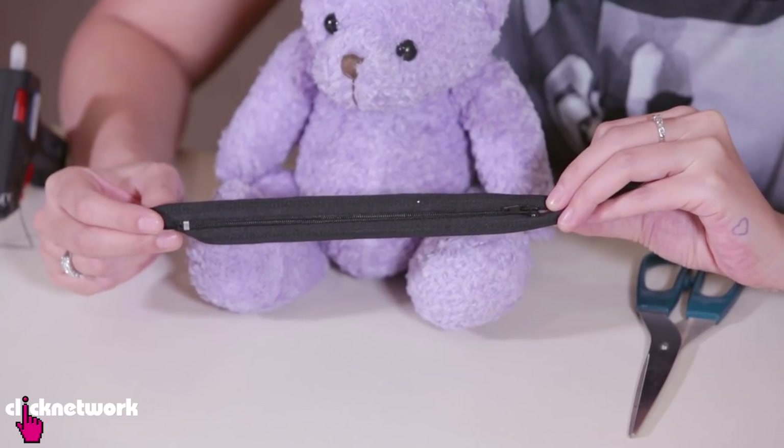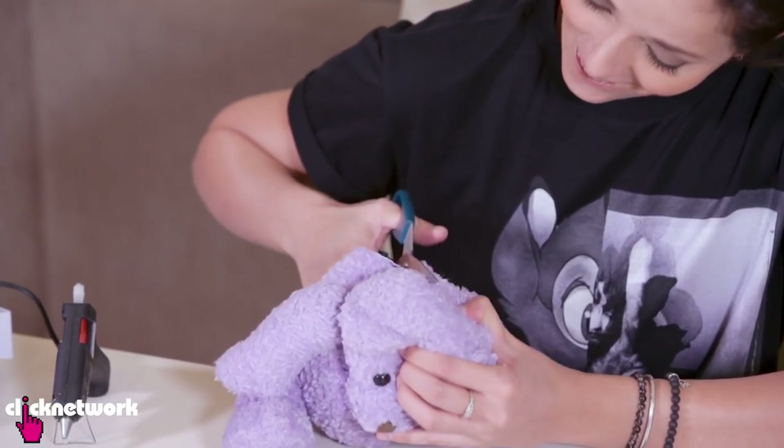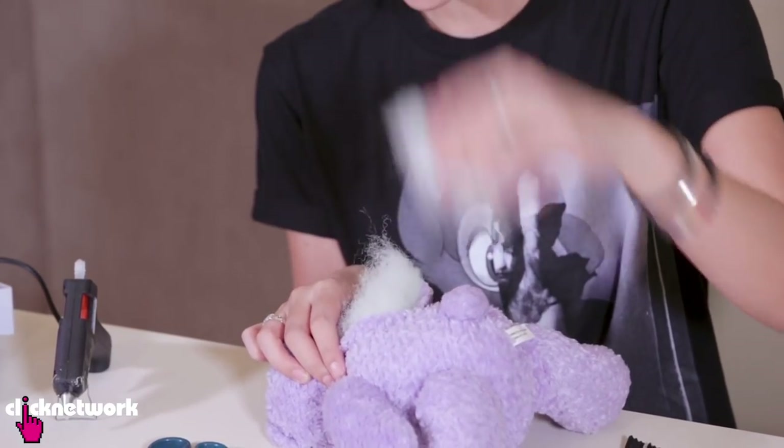Now if you have an old toy that you don't have any use for anymore, why not turn it into a pouch? All you need is a zipper and a glue gun. We're going to jump right into surgery — I'm going to make a cut from about here to his thumb here. So now to take out the stuffing.